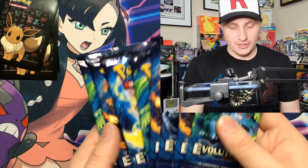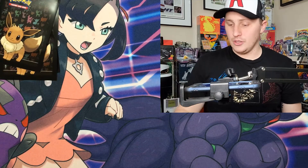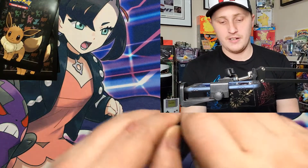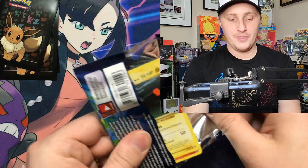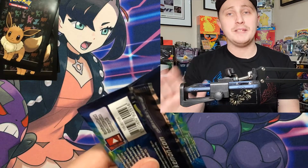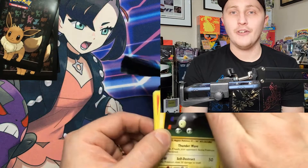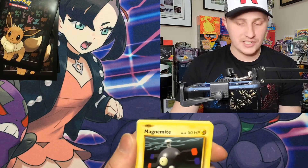I posted a huge video yesterday and we've got tons more Hidden Fates, Shining Legends, and Champions Path openings coming. Let's get right into this and see if we can pull some more Charizards. I'm only missing one card from this set — Full Art Dragonite. I have the rest of the set complete, so Full Art Dragonite is what we need.